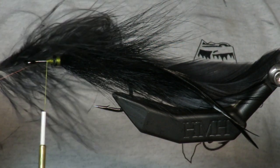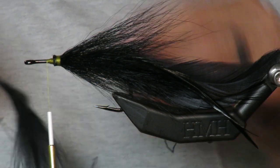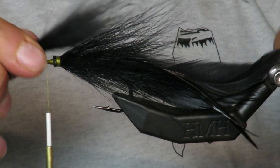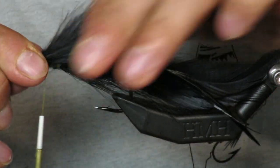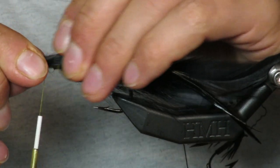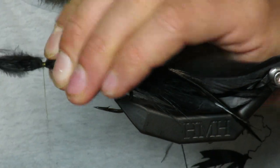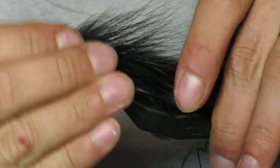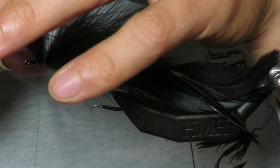We're going to take some black marabou and lay it right on top, kind of riding the bucktail. Make sure that it stays on the top half — I don't want it going below on the bottom half.